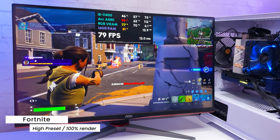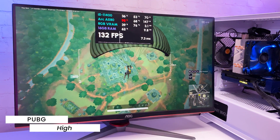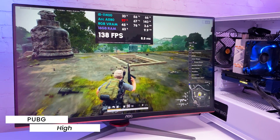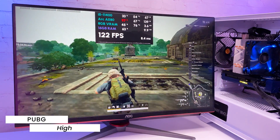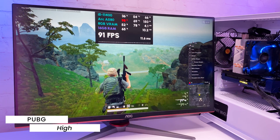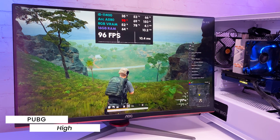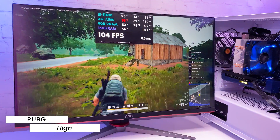In PUBG with the high preset, getting a stable 120fps. You can see this card is not very power-efficient — it's pulling around 150 watts, and GPU temperatures are hitting almost 70 degrees with the side panel off.